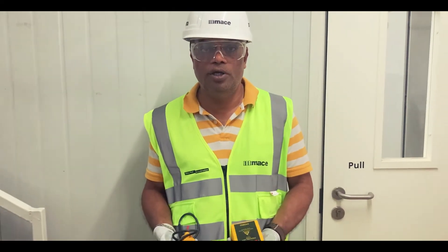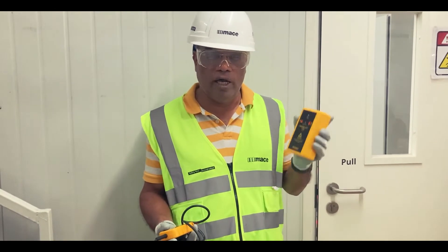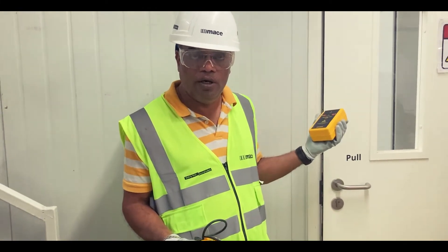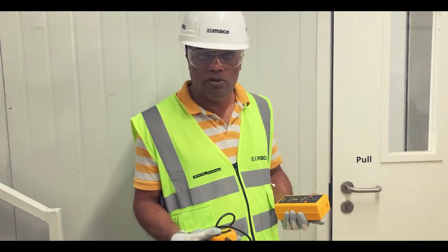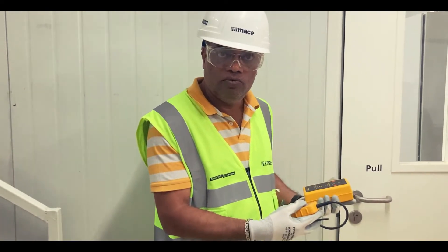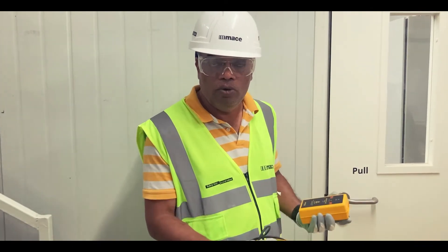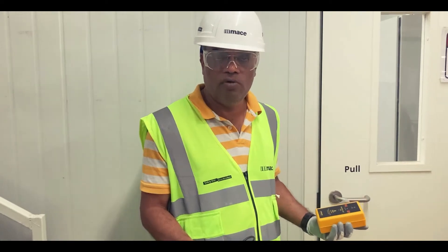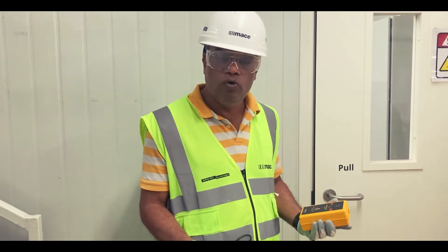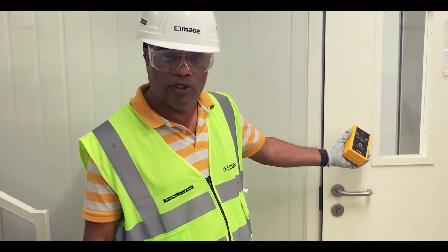Today we will be demonstrating, using this proving unit, the actual usage of isolating the power and the rectification job to be done implementing the LOTO process. After corrective work, the isolating process will be reversed, the LOTO will be removed, and the panel will be charged after completion of work. This will be done by my trained electrician who has been assigned the job. Now let's go inside to the main panel point of isolation.